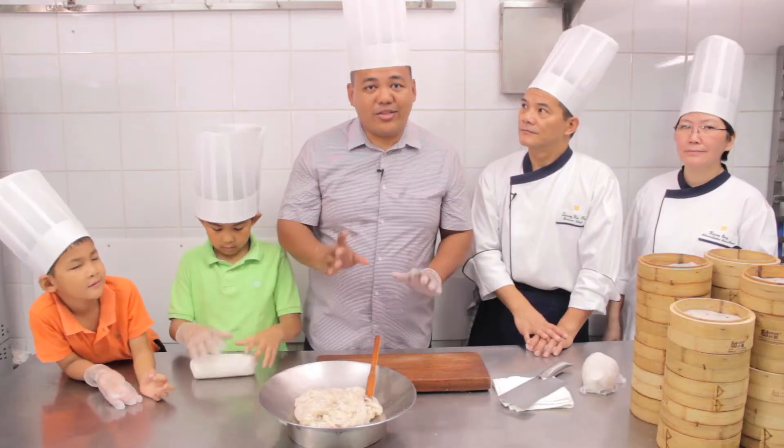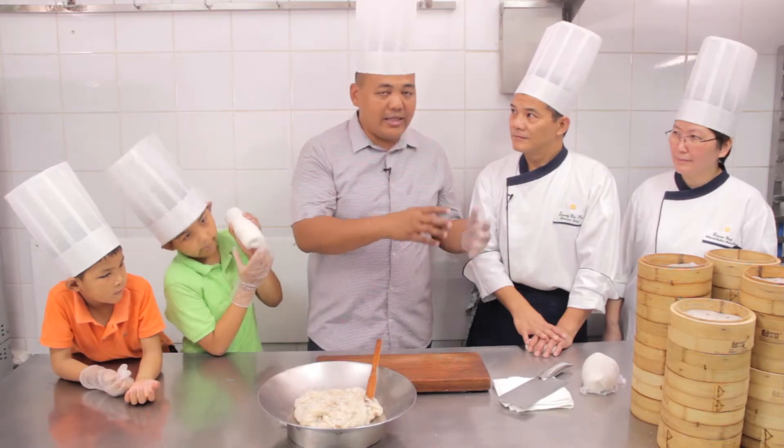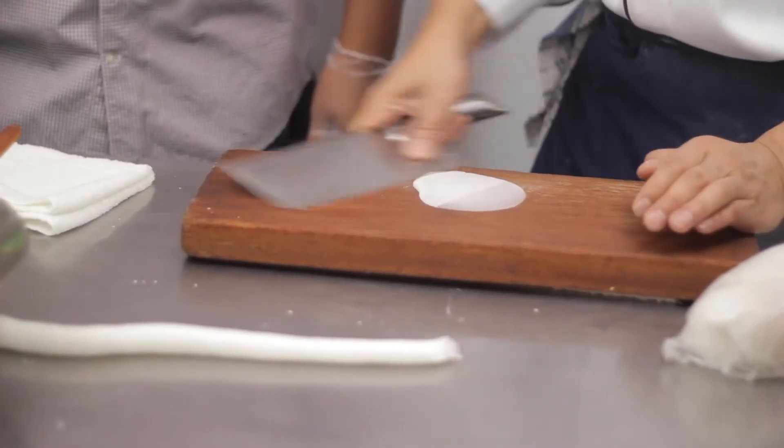Now we're on the third and final step of making the hakao. So we'll assemble it together — put the filling into the dough. We cut a little piece and then flatten it to make it into a round shape.